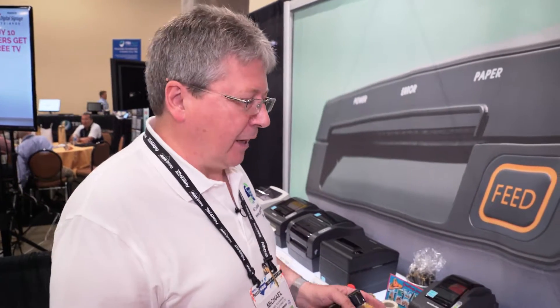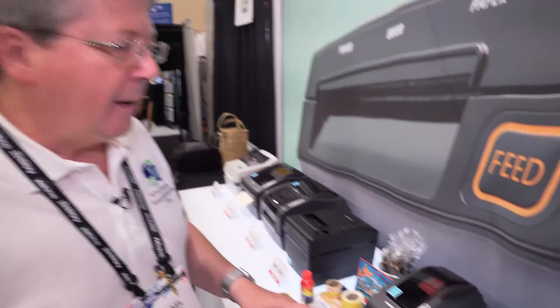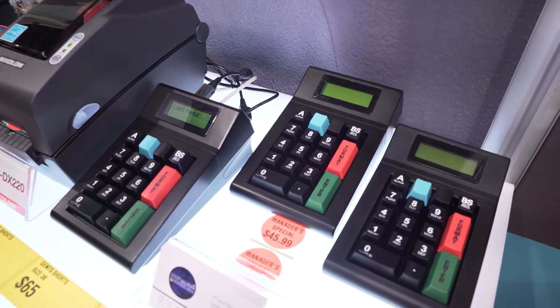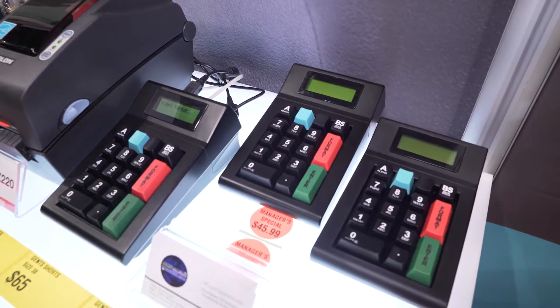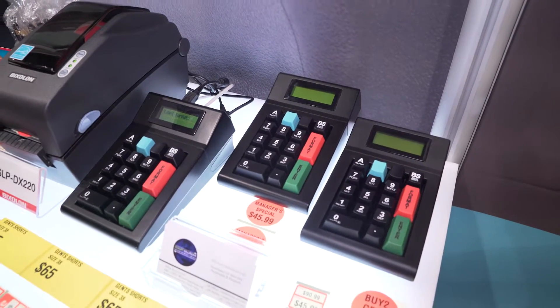The second product runs exactly the same software and can have exactly the same templates on it, but it is networkable. You can also connect multiple devices via USB, like scanners or larger keypads for data entry.